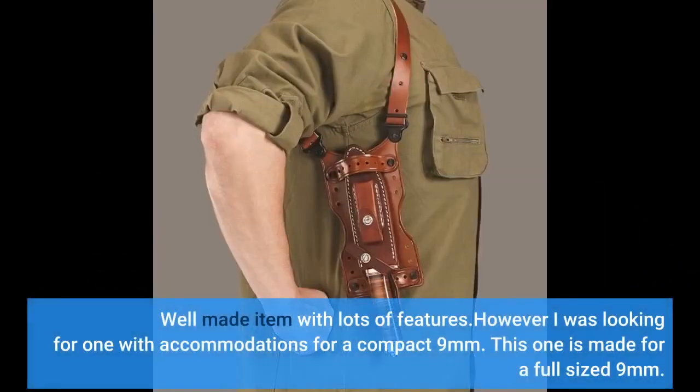Well made item with lots of features. However, I was looking for one with accommodations for a compact 9mm — this one is made for a full-size 9mm.